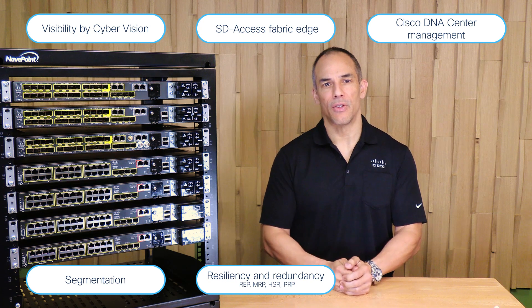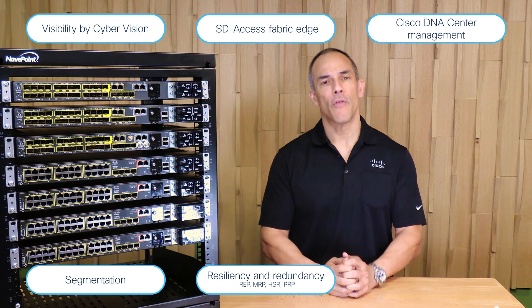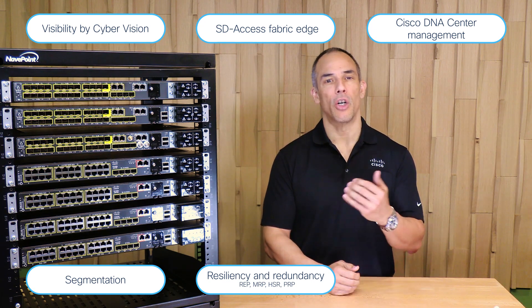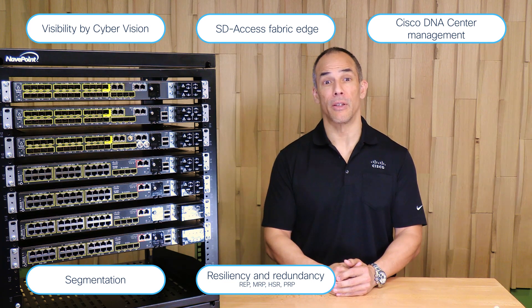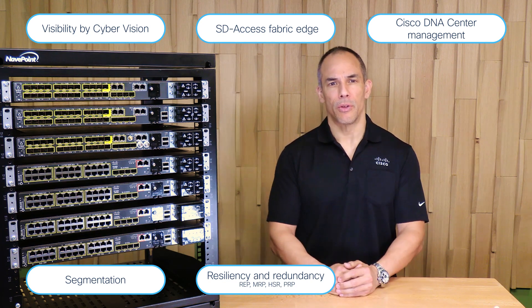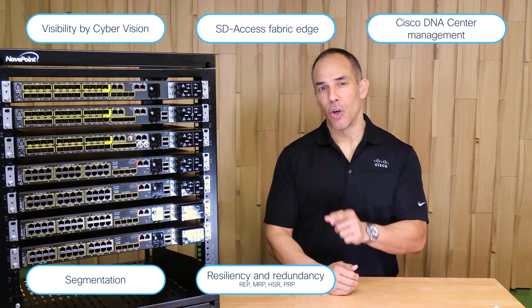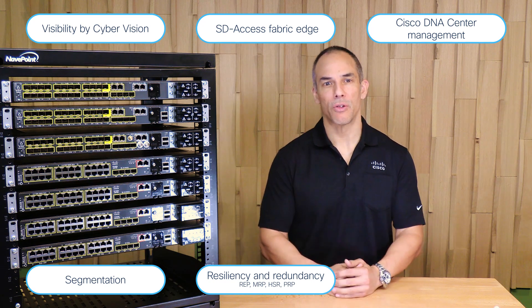Resiliency and redundancy are key principles underpinning the i9300 family. From a hardware standpoint, it offers support for removable and redundant power supplies ranging from 150 watts and 250 up to the new 400 watt power supply units. Software supports traditional protocols like Spanning Tree or STP and REP, along with industrial protocols like MRP, PRP, and HSR in some of the models.